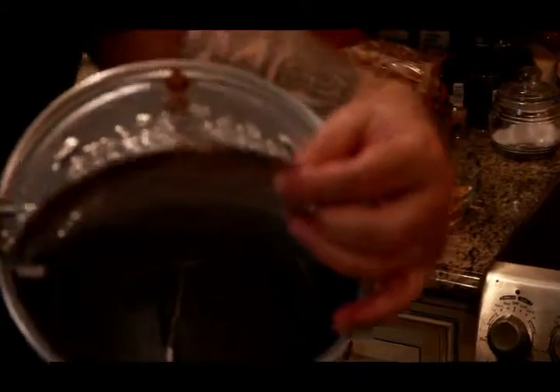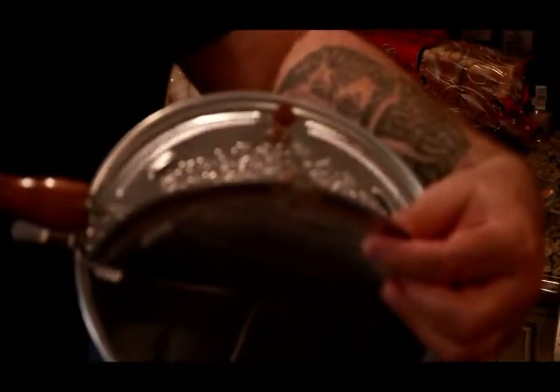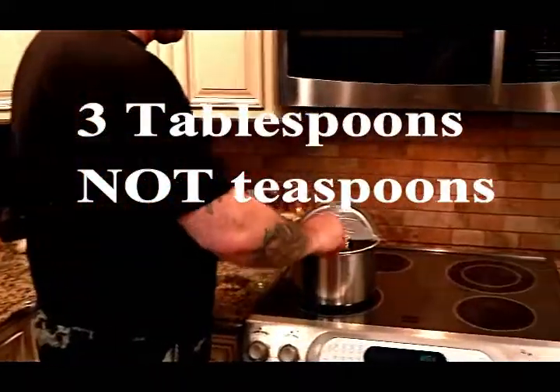So what we have here is a whirly pop. You open this up, there's a little arm in there that as you rotate it, it mixes the popcorn kernels. We're gonna pop it ourselves — you don't want microwave or pre-popped. You don't necessarily need a whirly pop, whatever way you want — just make sure it's fresh popcorn. We have half a cup of popcorn kernels and three teaspoons of vegetable oil that goes right in there.